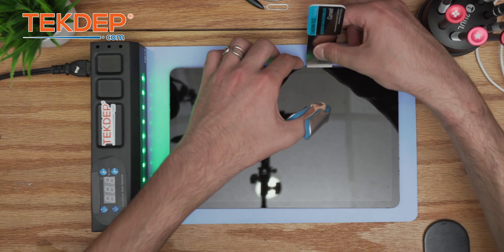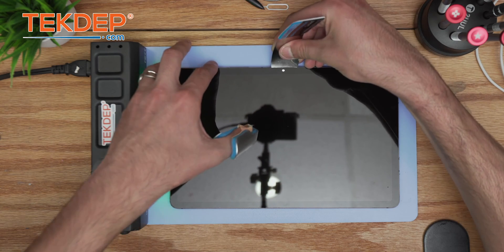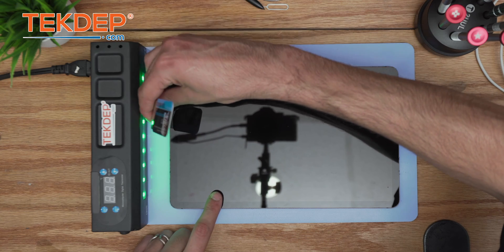Once you feel the screen disassembler going a little bit deeper, that means you're in the right spot. Patience is the key, so you want to be careful with this.